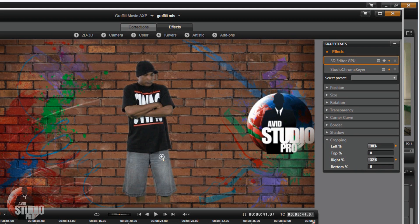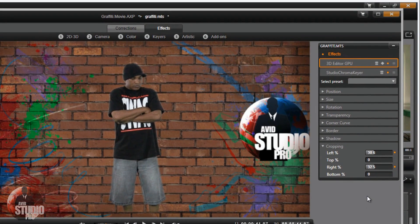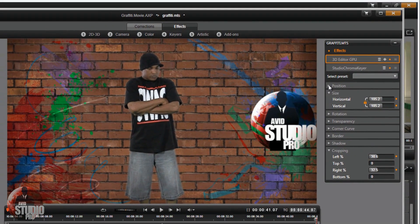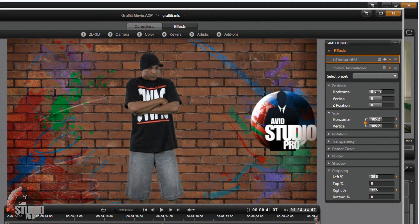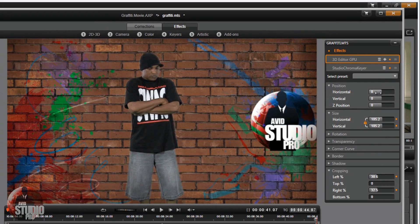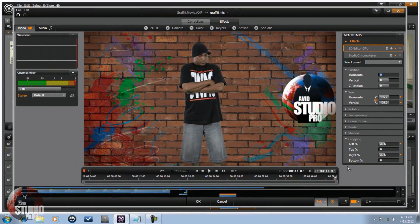If you didn't get your full subject in the shot, there are other things you can do. Go to Size and size your talent up so they fit perfectly — now you don't have to worry about missing feet. If needed, go to Position and move your talent to wherever you want them. You can do all of this with the 3D Editor or GPU 2D Editor. It's great to use these tools to get a good clean key in Avid Studio.